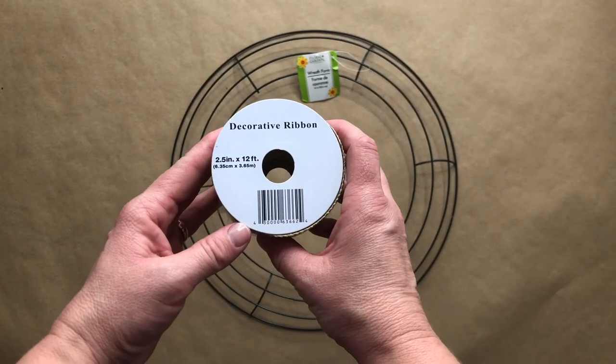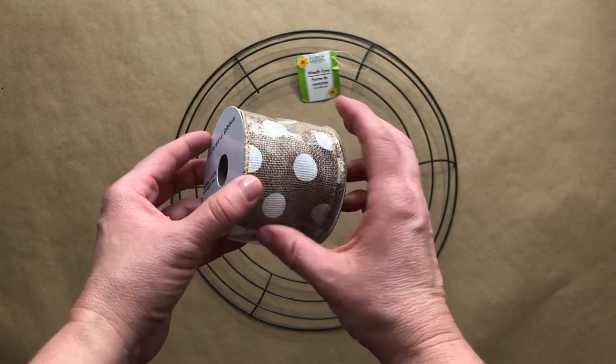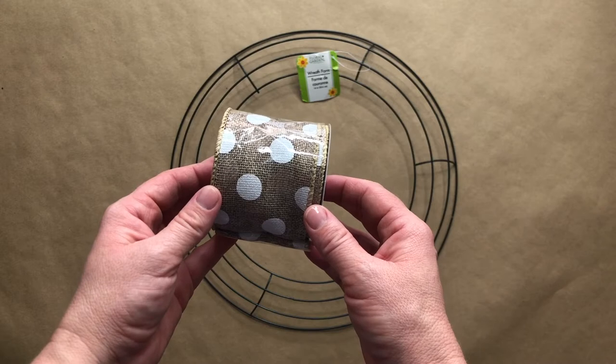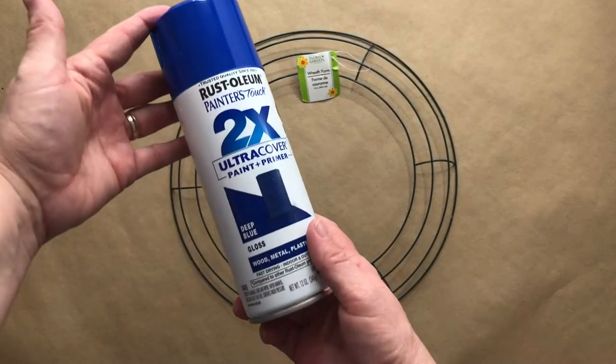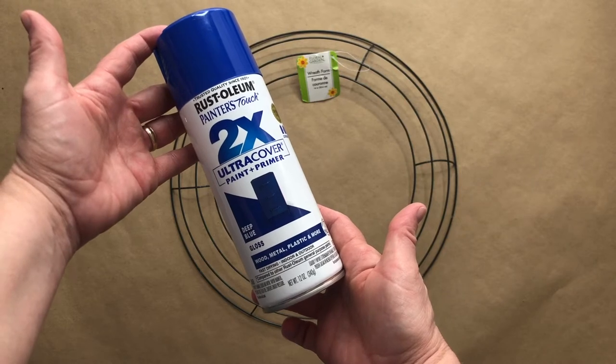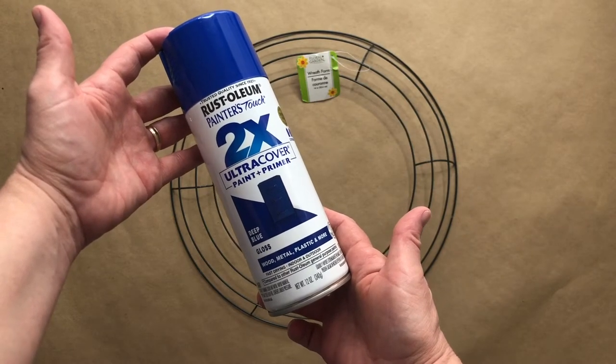You will need one or more decorative spools of ribbon — this can be your favorite ribbon or a ribbon of your choice. You're going to need Rust-Oleum's Deep Blue Ultra Cover spray paint, which you can get at Home Depot.